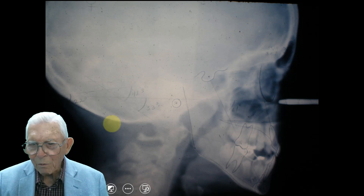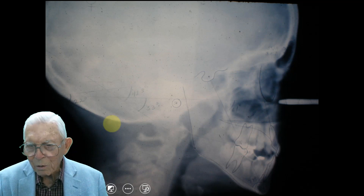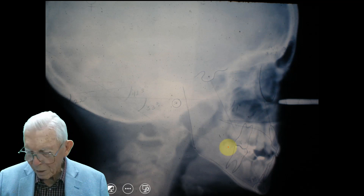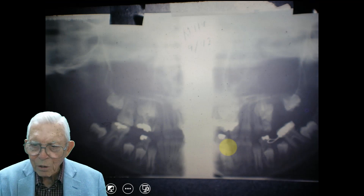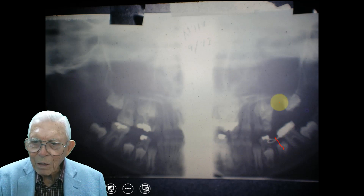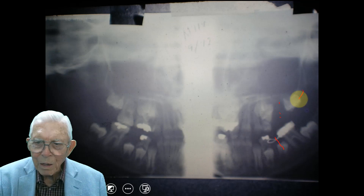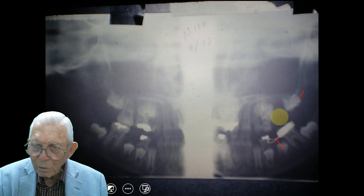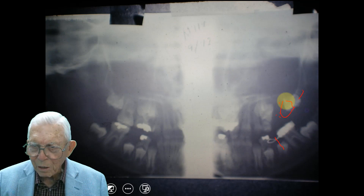The cephalometric shows we've got problems — we've got wisdom teeth forming back there. Here we've got teeth underneath, and we've got to get this tooth up into place. We had a missing tooth in this portion of the mouth right here, and we had to wait on that to get something — we could get this wisdom tooth down before we actually started the case.